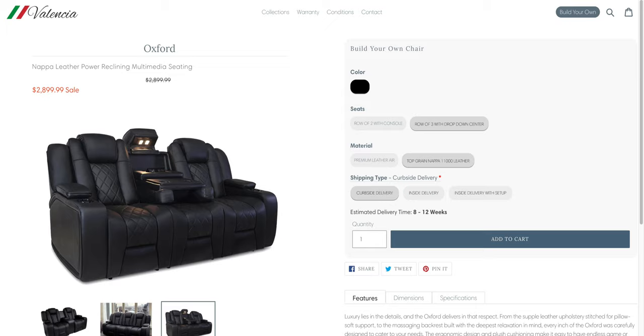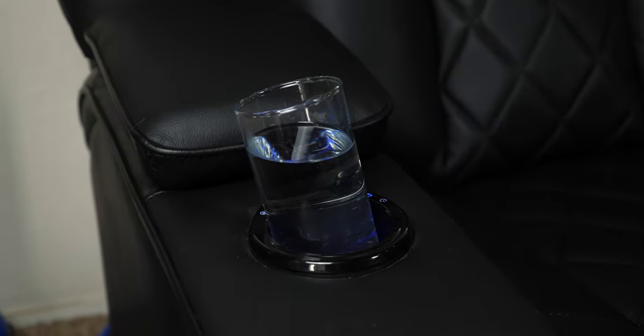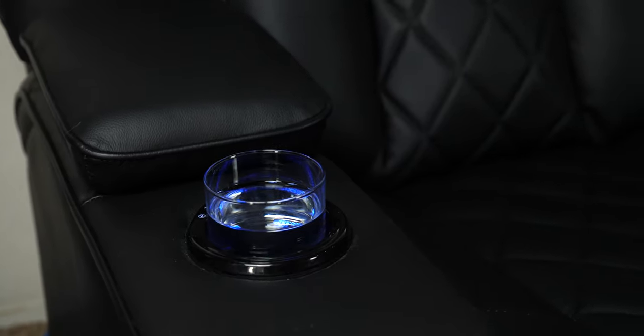Now let's get into what I didn't like. First things first, this thing is expensive — it comes in at $2,899, so pretty close to $3,000. You could get the same model with downgraded leather for $2,000 and save yourself about $900, so that's kind of cool. Second is the armrest — the storage is kind of small and it's really tough to get it open; you really have to put in some effort. Third is the LED light ring in the cup holders, which we talked about before — I'm not able to use our tall glasses in the cup holders, but our short ones will work.